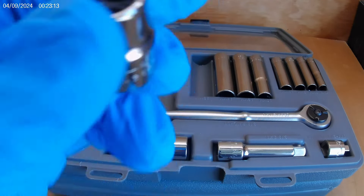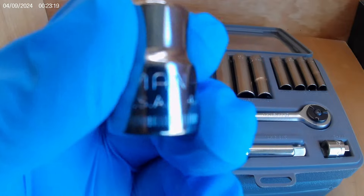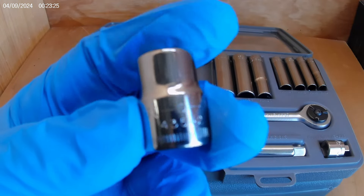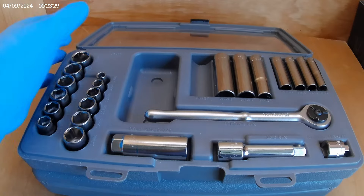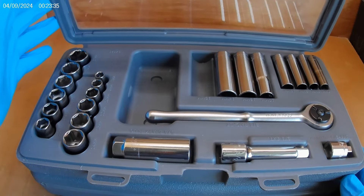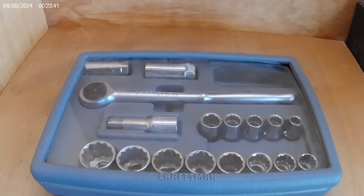We still have the 10 millimeter in both the quarter inch and the 3/8 — the chances of this set ever being used are pretty slight, right? Because the 10 millimeter is always the first one gone. Super cool set. I'm going to look for a 15mm to complete this, and it's definitely going into my collection.